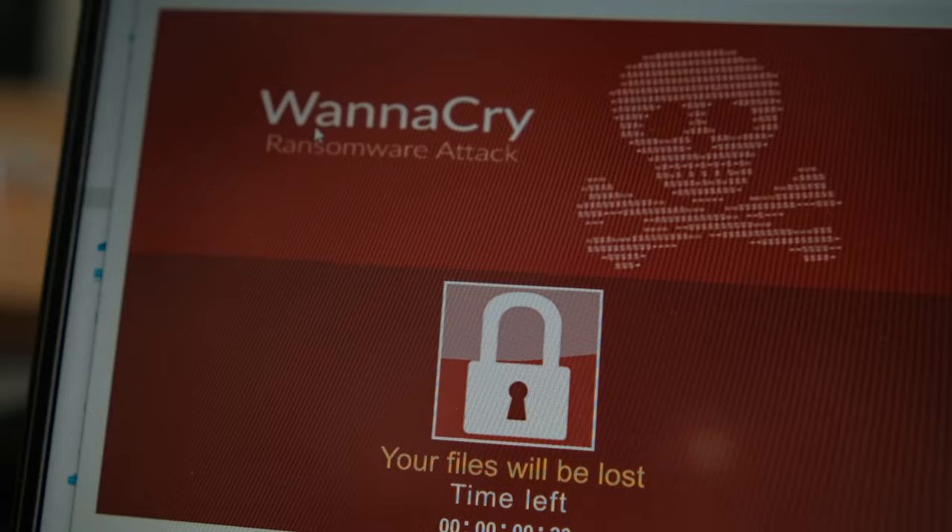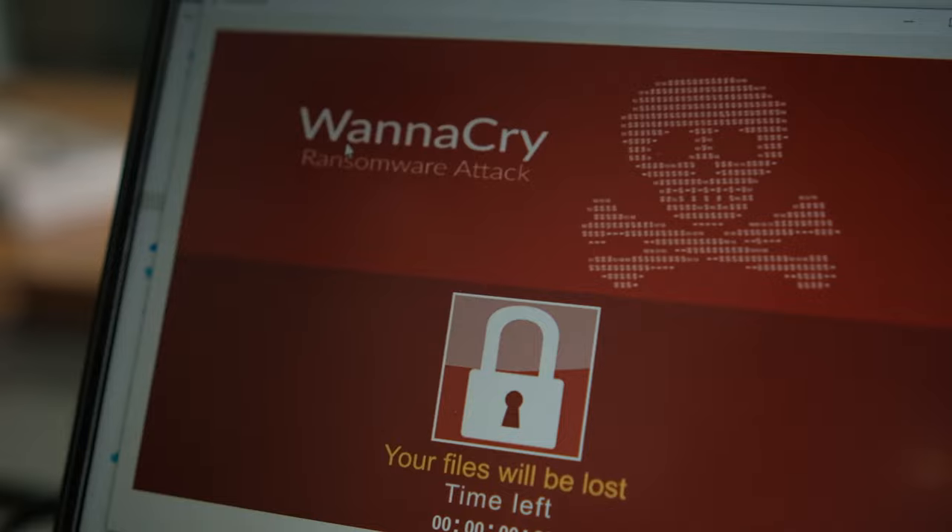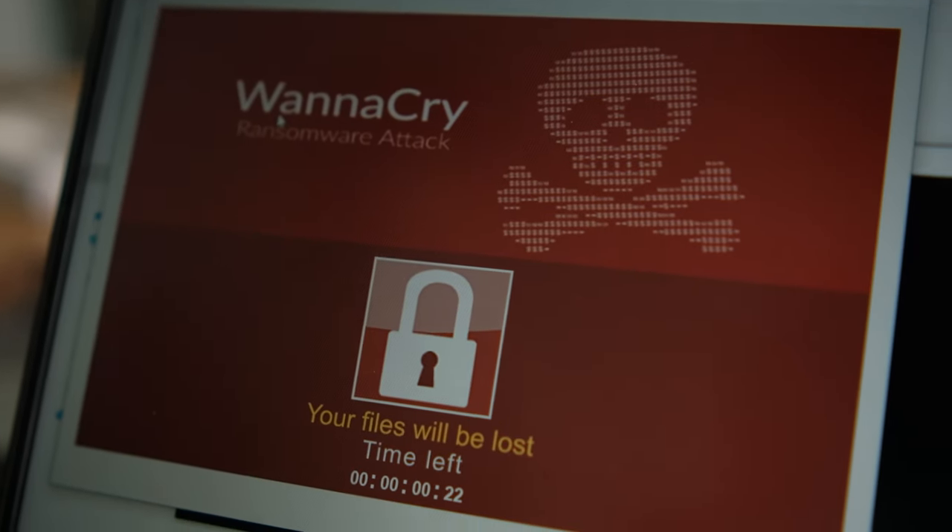This thumb drive contains one of the most devastating ransomwares in the history of computing — the WannaCry ransomware. And not only that, the WannaCry on here has been modified so that no modern antivirus can actually detect it.